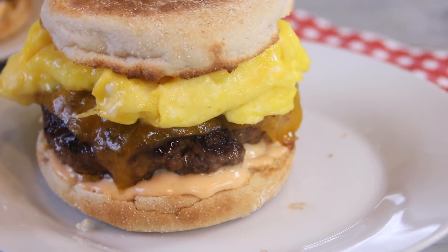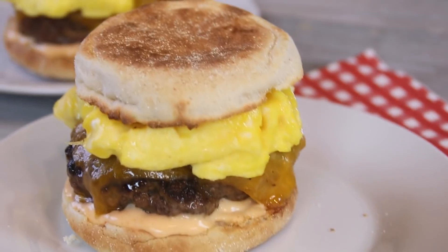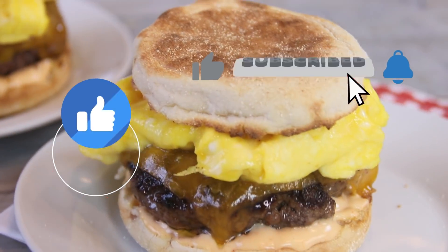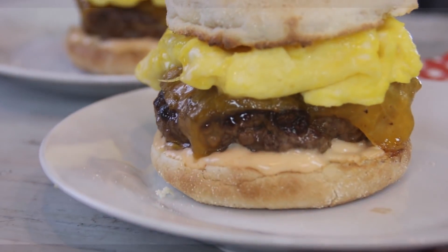As always, for the full scoop on this recipe, head on over to cookandshare.com — all kinds of great stuff over there. Thanks for watching, and if you like what you saw, hammer that sub button. We'll see you next time — stay safe guys.